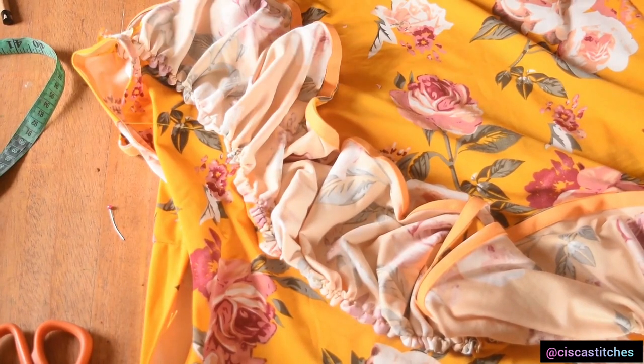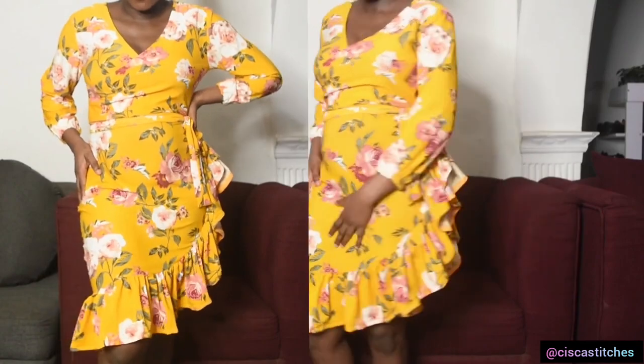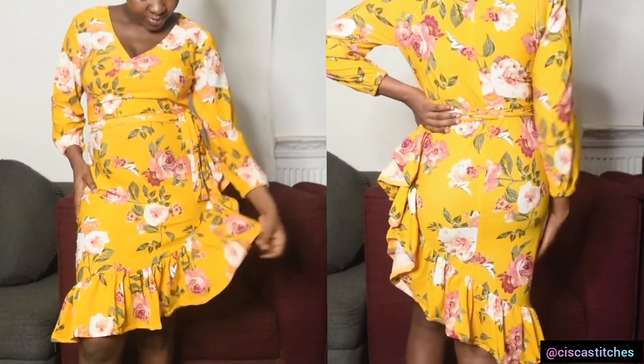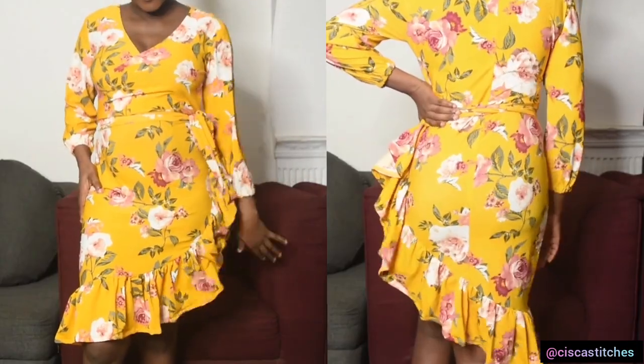I'll repeat the same thing with the remaining parts of the flounce fabric at the back as well. Here is the final look of the dress. I hope you enjoyed this tutorial — if you did, kindly give us a thumbs up, subscribe to my channel, turn on the bell so you get updates when I post new videos, and I'll be seeing you in my next tutorial. Bye!